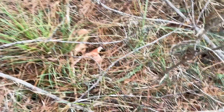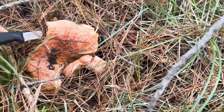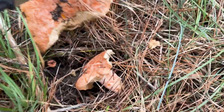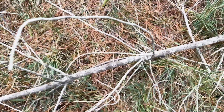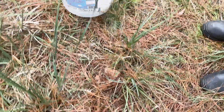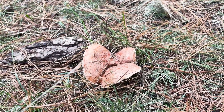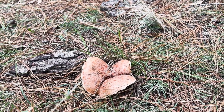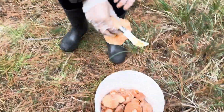Oh look at that one — that's definitely another one. Wow, this is a huge one. Look at this monster — it was massive. You can see it's older but it's huge. That's a fully mature one — we won't disturb that, we'll let it drop its spores so it can create more mycelium and grow more mushrooms. This one's not bad though — there are so many, this is awesome!